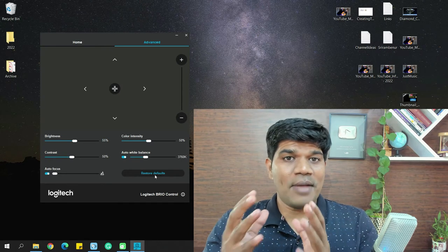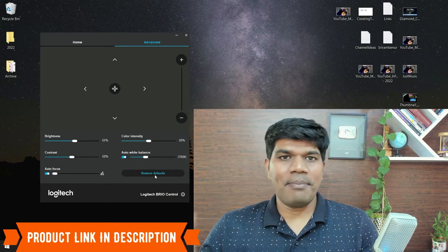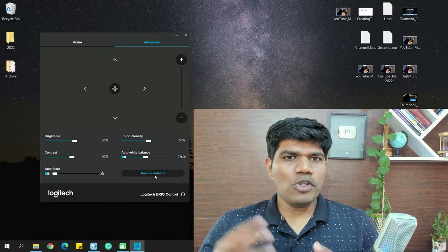Overall, it's a great webcam with great video quality and I'm loving it. If you want to buy it, the link is in the video description. As for audio quality — the sound you are hearing right now is from the Logitech Brio. The sound quality is good but not great. If you're looking for crystal clear voice, you'll need to get a dedicated microphone for better clarity.